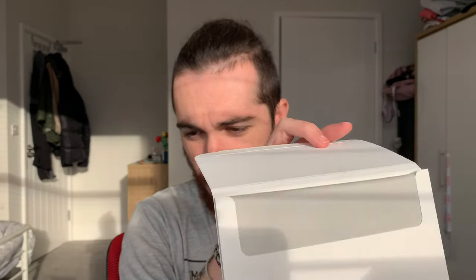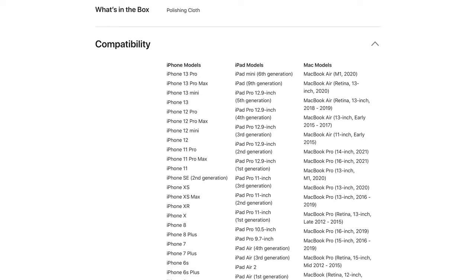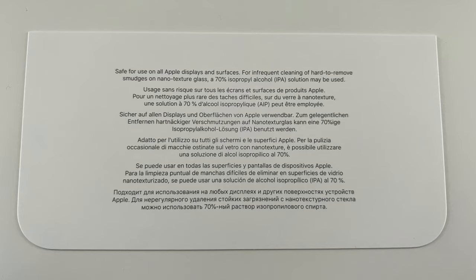Let's open it. I have this here to peel off — it's paper this time, I think. And look at it — in all its glory, they have the Polishing Cloth. So this is good to clean pretty much any Apple product. On Apple's website, they even have a compatibility list for every single Apple product, but interestingly not all iPhones. It says it's safe for use on all Apple displays and surfaces, for infrequent cleaning and hard-to-remove smudges on nanotexture glass. A 70% isopropyl alcohol solution may be used. It has the embossed Apple logo, which is only on one side, not on the other.